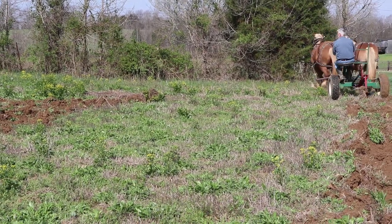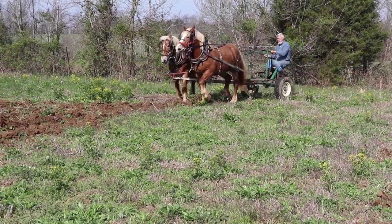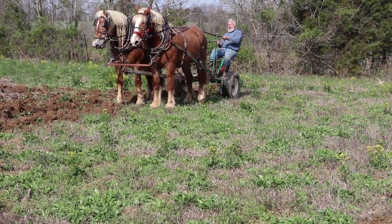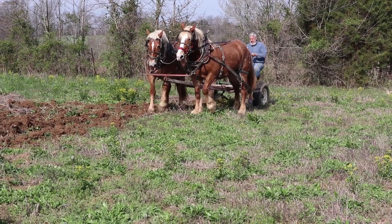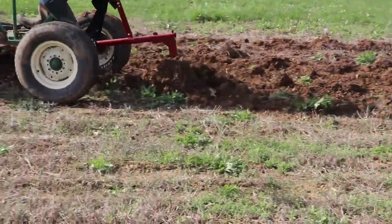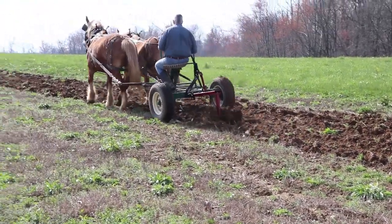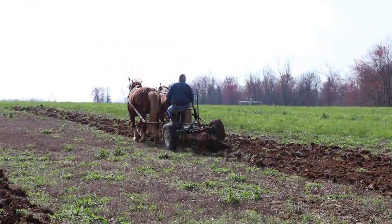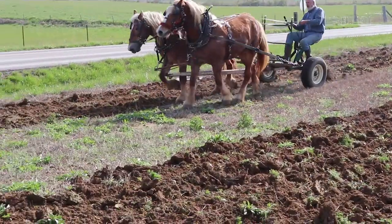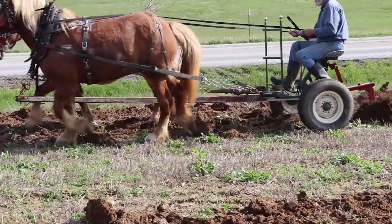Walk up there. Whoa! Back. Back. Whoa! I'm going to let him wrestle a minute. Get in the furrow, Rosie. Get in the furrow.